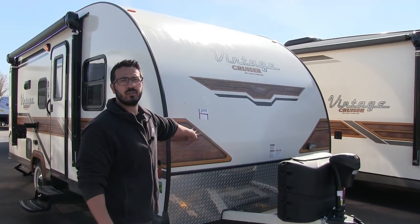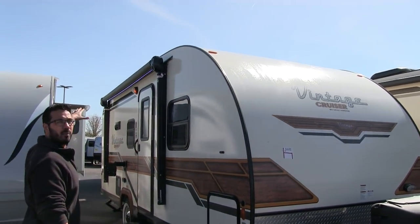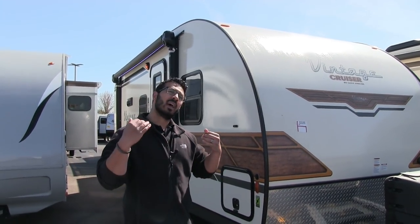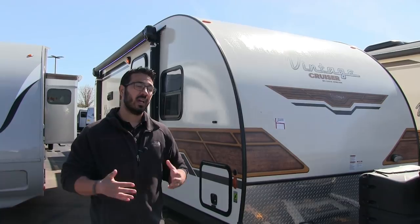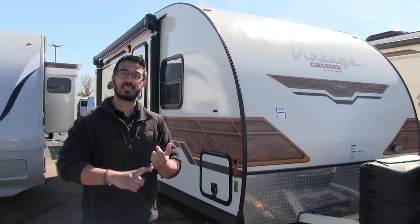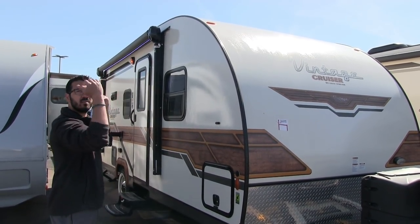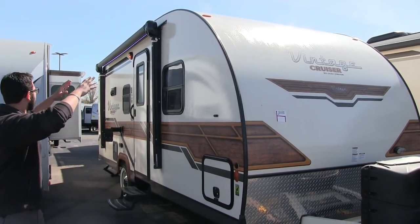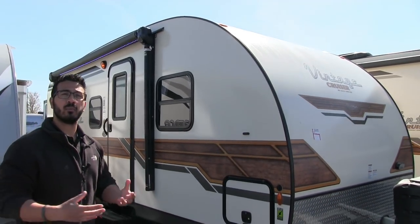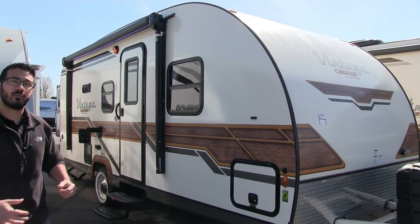One of the things I love about the Vintage Cruiser is the construction. If you take a look, this is one-piece fiberglass from the front all the way up on the roof and down the back. That's really beneficial because it means less chance for water intrusion, and the number one enemy with travel trailers is having water get in at the roof line. The fewer seams and holes up there the better. Because it's one piece, there are no seams going across, and because of the curvature of the RV, water naturally runs to the front and back — a double bonus.